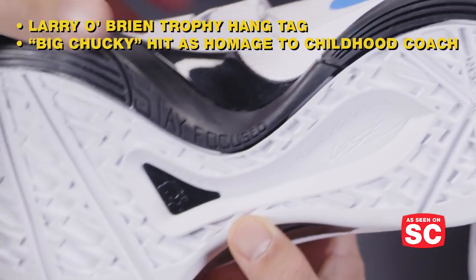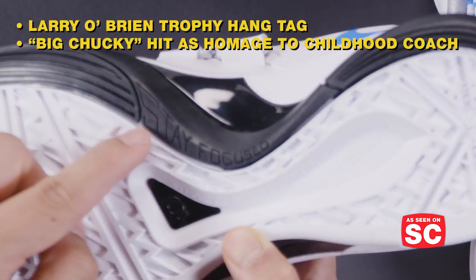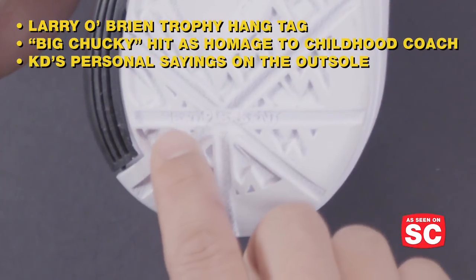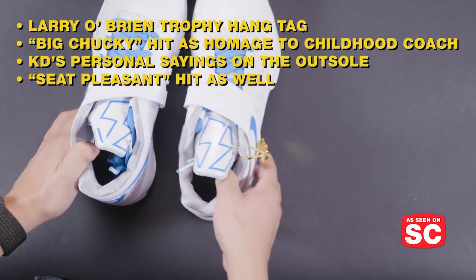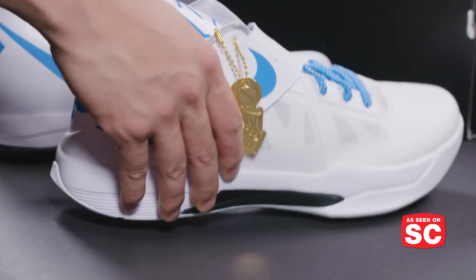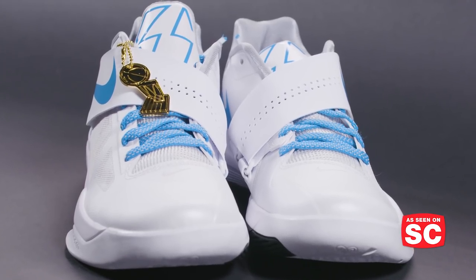On the outsoles you have some of his personal sayings — and hopefully everybody's personal sayings: 'Stay focused.' Also, 'Seat Pleasant,' which is Kevin Durant's hometown. The sneaker was originally designed by Nike's Leo Chang, who has done most of the work on Kevin Durant's signature sneaker line.